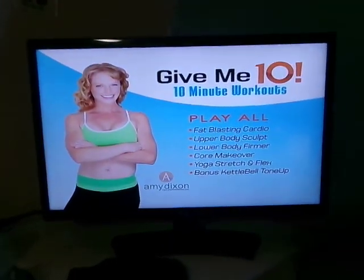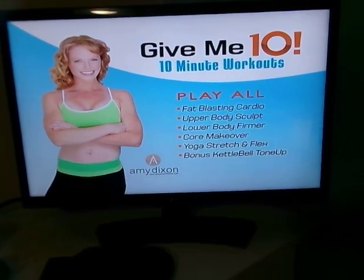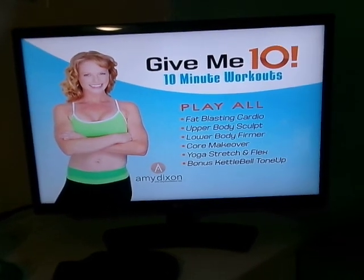Hey everybody — Pedro here for PG's Continuing Journey channel. I just racked up — Amy says give me ten: six ten-minute workouts, the sixth one was the bonus kettlebell tone-up, using my eight pound kettlebell and ten minutes of great circuit training — cardio and strength together.